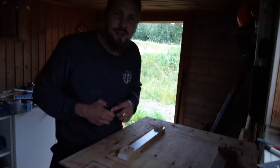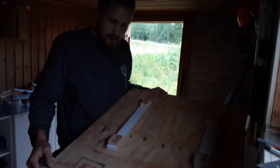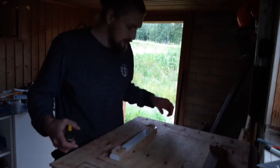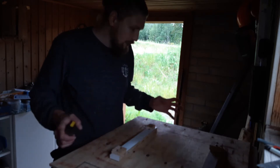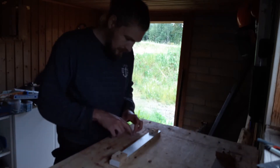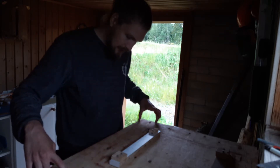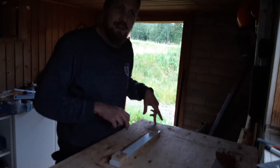The material I will use to make the router template I will take from my super template. There is no reason for it to be this big and it's actually a bit cumbersome — it's just a bit too big. So I'm going to take a sliver off this side and then I will see if I can router out the template.